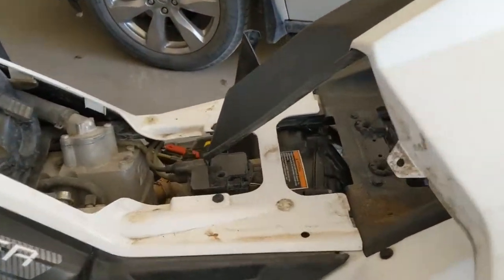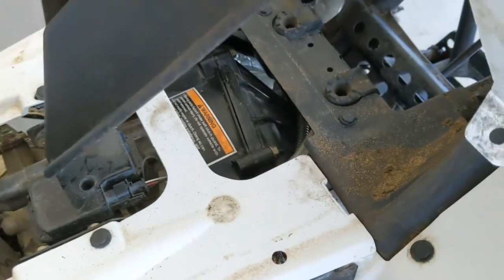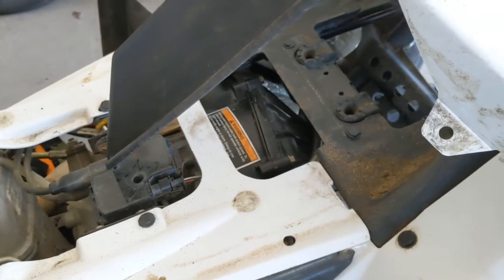Oh, and of course the seat — you'll need to take that off as well. You can see there are bolts all the way around. Look hard, because you'll likely miss one when you try to take off the front cover.